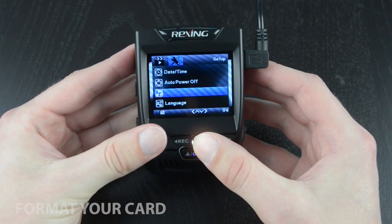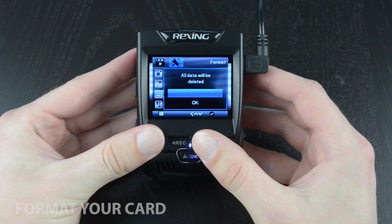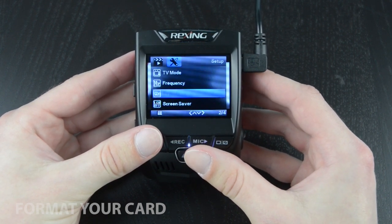Once you're there, you can scroll through the menu with the directional buttons. Once you've selected the format function, press the OK button. You'll be asked to confirm your choice. Once the message clears, you're done formatting and you'll be back in the setup menu.